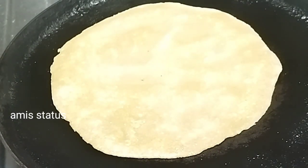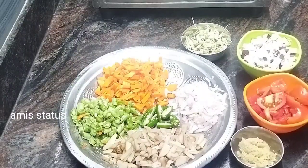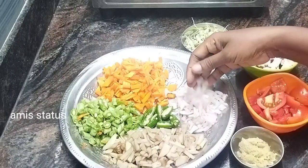You can add a very sweet dish with vegetables. You can also add the vegetables. Here you can add the vegetables.